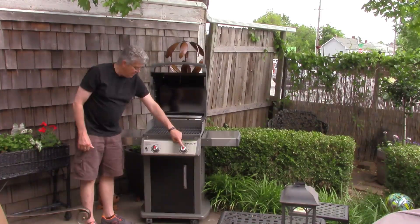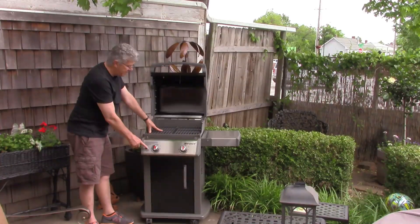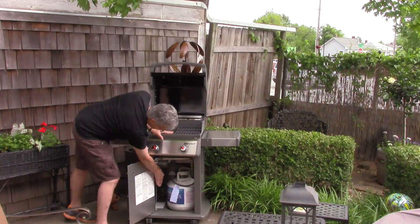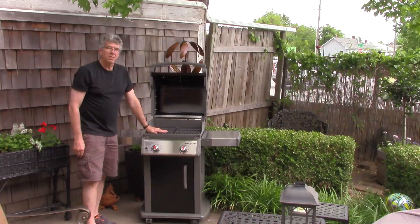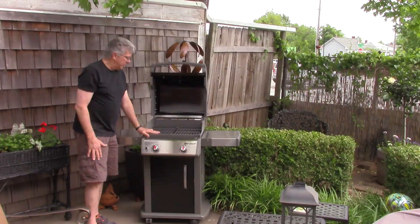So this is a two burner, and it does have an electronic ignition right here — it just takes a AA battery. The battery compartment is actually down here, right down here is where the battery goes in for that. I purchased this pre-assembled from a big box home store — it was kind of like a depot if you catch my drift.